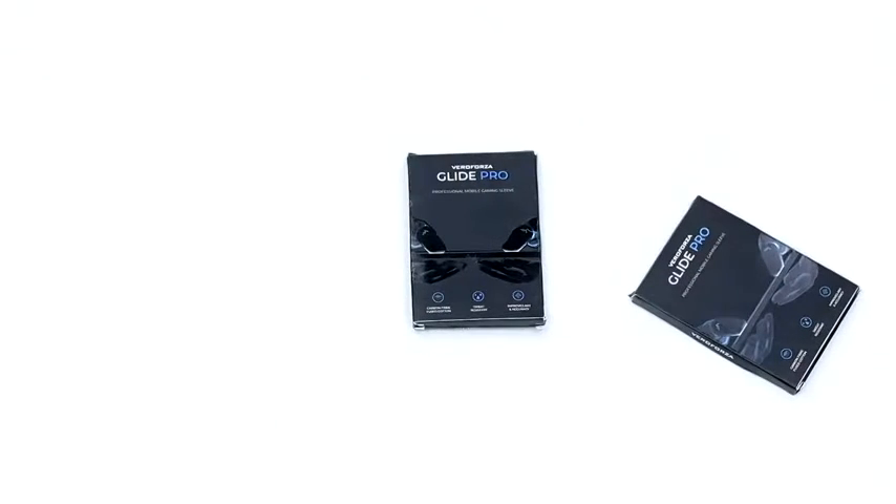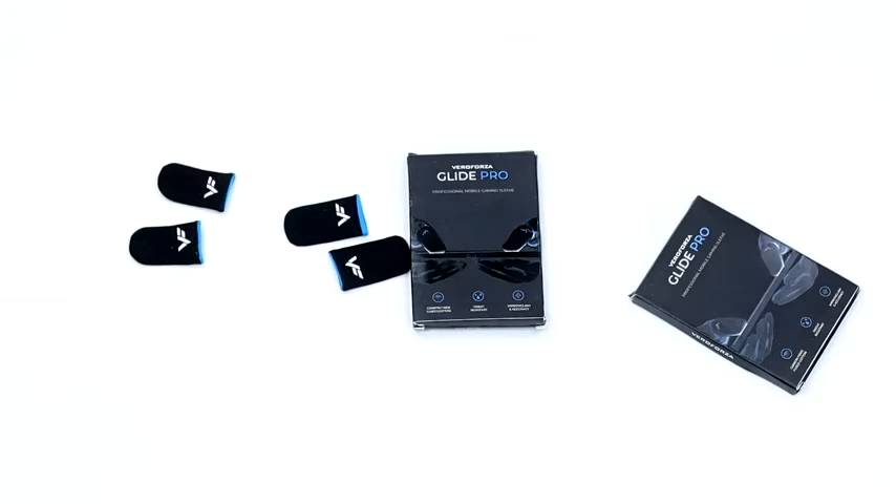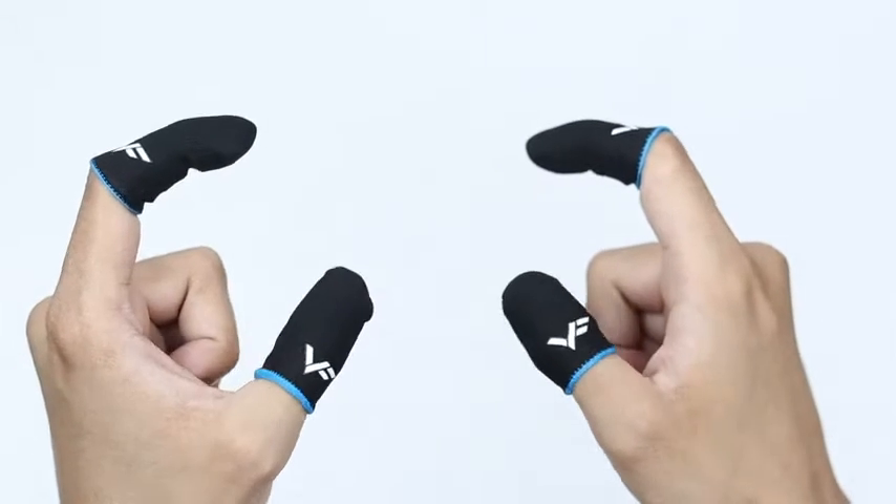Let's start by unboxing. The finger sleeves come in a sleek black package. Inside you'll find four pieces — two for the thumbs and two for the index fingers.